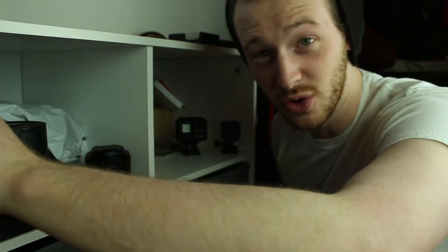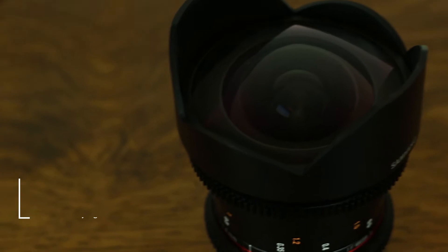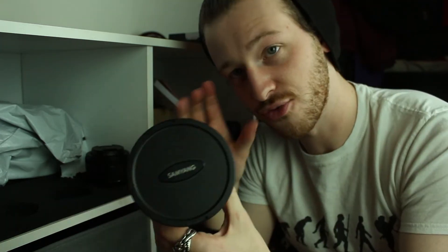The second lens I ever bought is a 14mm by Samyang — a cine lens. If I were to go back in time knowing what I know now, I would not have bought a cine lens as my second lens ever. However, I haven't sold it because I still use 14mm to this day, probably because I have a cropped sensor. It goes to f/3.1, so it's not the best in low-light situations, but it's still a nice lens to have.